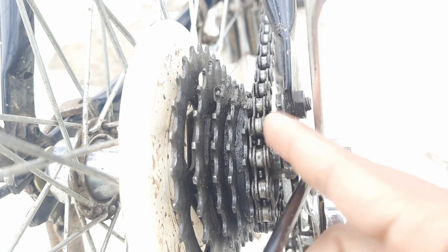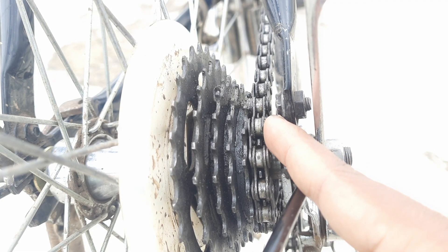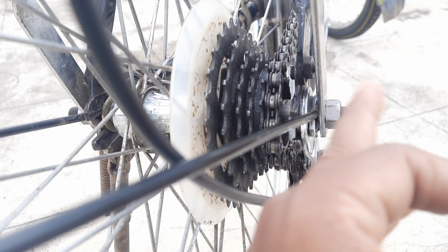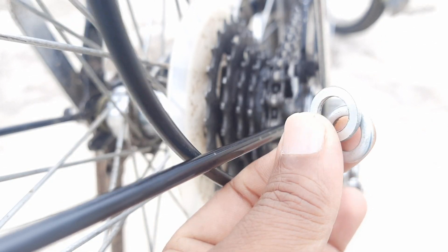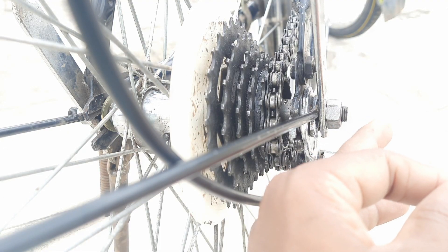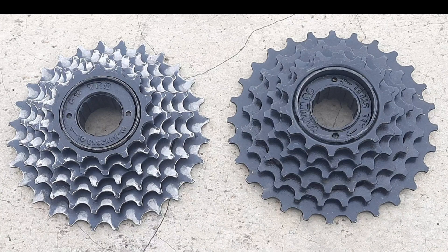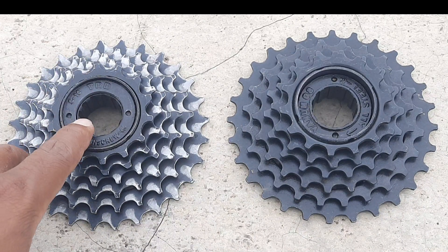Here we have to see how much space we need so that the chain passes easily without touching the frame. We have to take out the wheel and add the required spacer in the axle stud so that the chain doesn't stick.